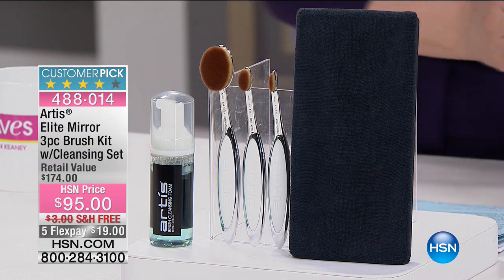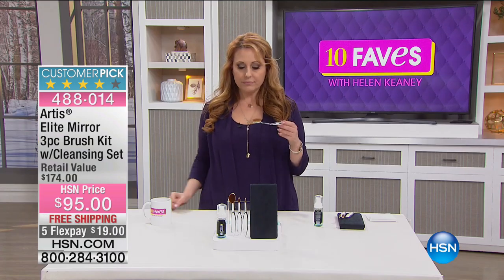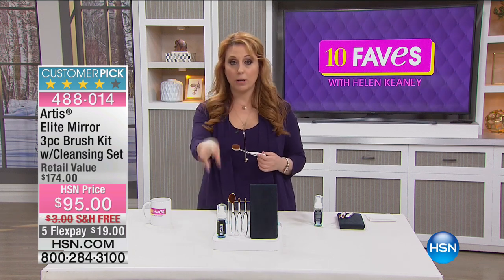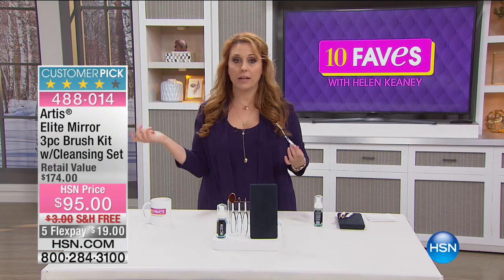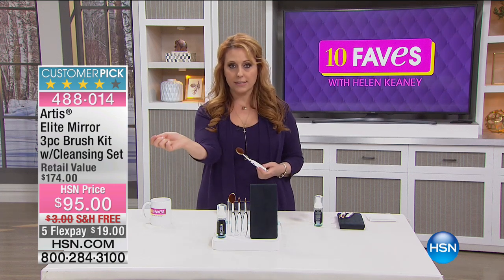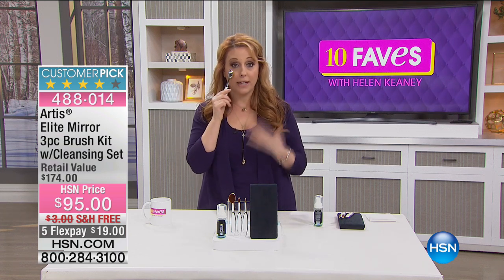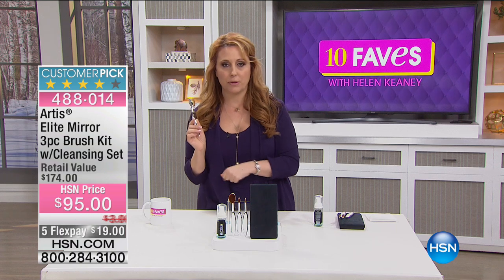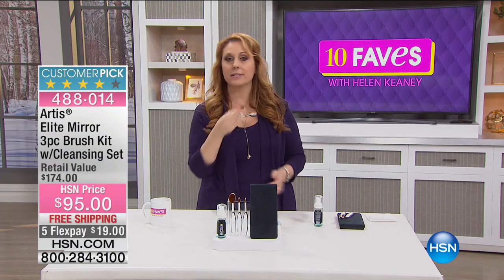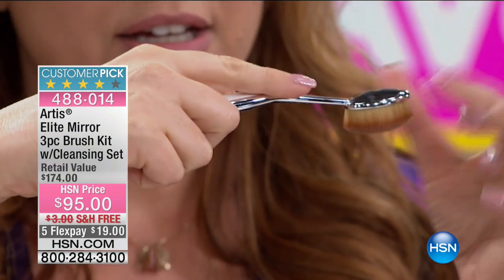This is really everything you need — you can do your entire face with just these three brushes. Let me tell you about this revolution: makeup brushes since the beginning of time have been like art store brushes, where you paint like this. But when you're putting on makeup, it's self-application. You're painting your own face, so the brush is ergonomic — folded towards you just like your hand.